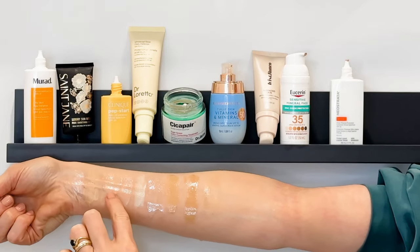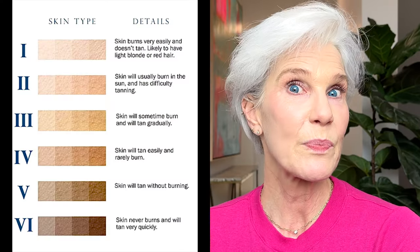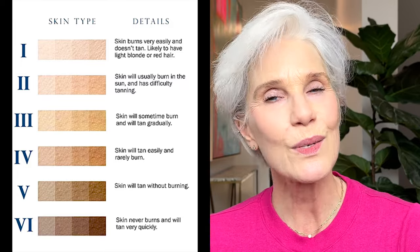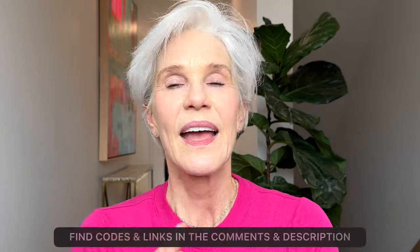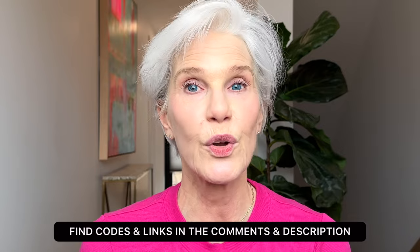With mineral sunscreens, people tend to shy away from them because they have the white cast and sit very heavily on the skin. A lot of the new formulas are much better than they used to be — certainly not like that old zinc oxide. I'm going to show you a range of skin tones and undertones, all the way up to Fitzpatrick 4, covering peach, neutral, and yellow tones. With tinted mineral sunscreens we also get protection from blue light from the sun. I have eight to share with you, plus a bonus color correcting sunscreen. I'll start with the lightest and work my way to the deepest tones.